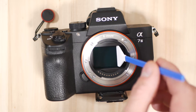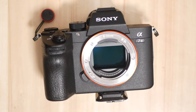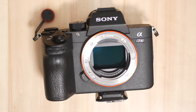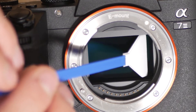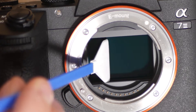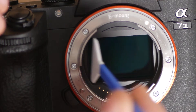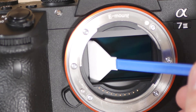When that's done, we're then going to use our loop to check it again. I actually had to repeat using the swab because there's a patch of the sensor that didn't get cleaned — on this camera, which has in-body image stabilization, the sensor was moving around under the swab slightly. It actually moved in a way that caused me to miss the dust spec, so I had to redo that section of the sensor.